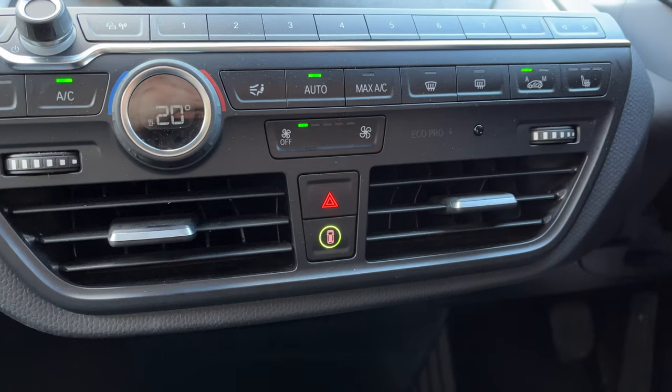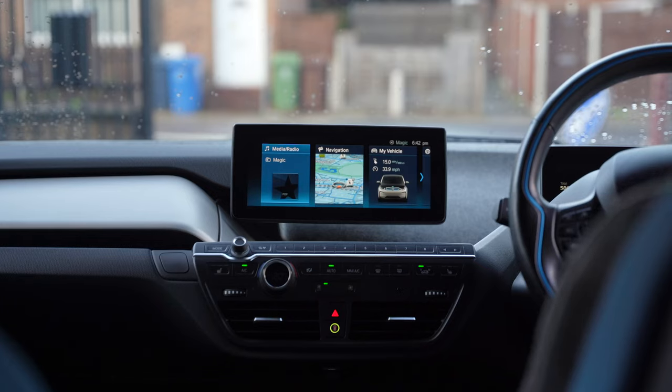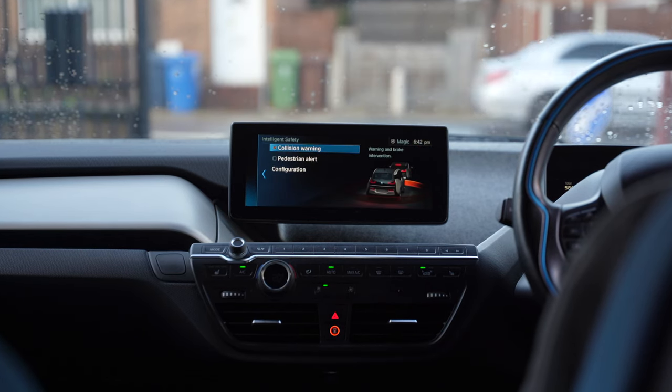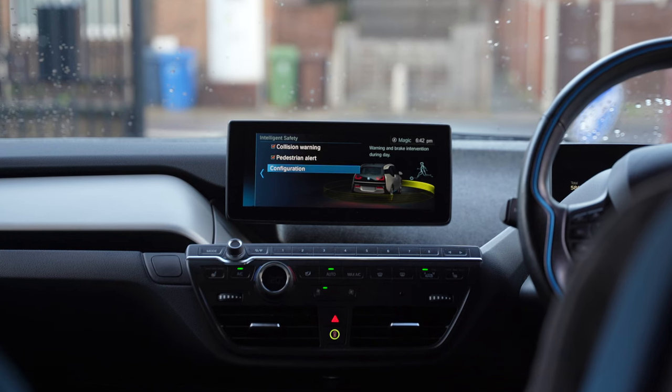But keep in mind, this only applies to the cruise control. The settings are completely independent of the collision avoidance settings which you can set in iDrive. So if you absolutely cannot stand adaptive cruise, but you still want some of the safety features which come with the Driving Assistant Plus,